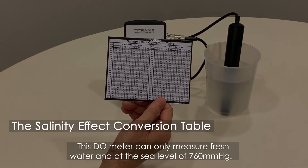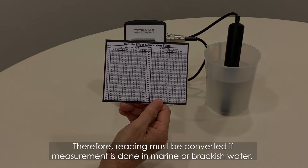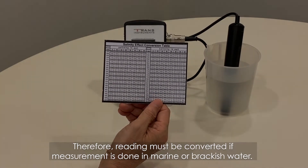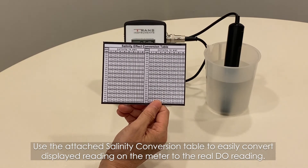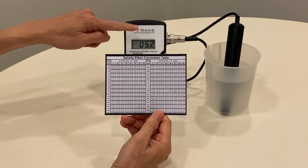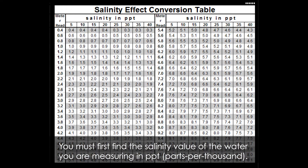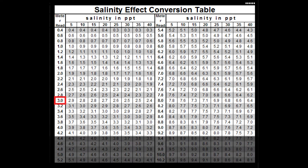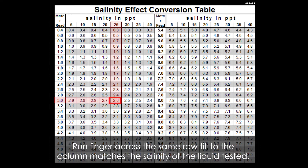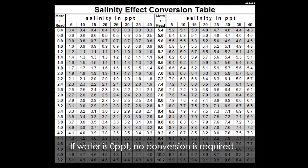This meter can only measure fresh water at sea level of 760 mmHg. Therefore, readings must be converted if measurement is done in marine or brackish water. Use the attached salinity conversion table to easily convert the displayed reading to the real DO reading. First find the salinity value of the water you are measuring in PPT. After receiving a stabilized reading, locate the same number on the first left column in the table, then run your finger across the same row until the column matches the salinity of the liquid tested. The numbers under the salinity column are the real DO readings. If water is 0 PPT, no conversion is required.